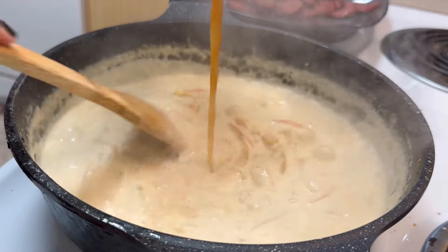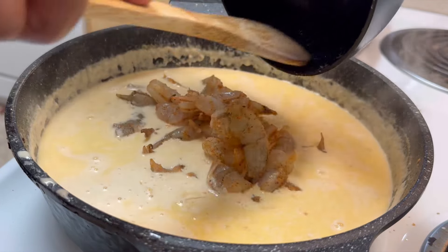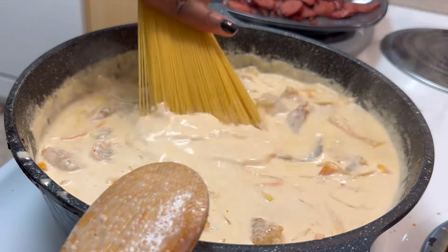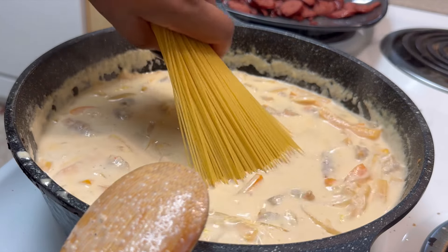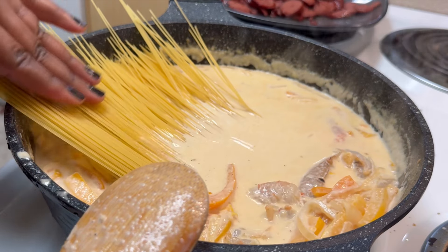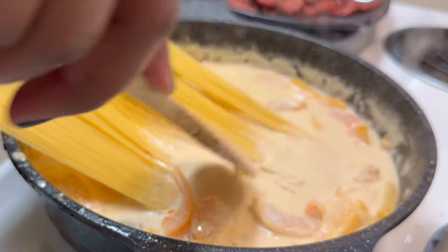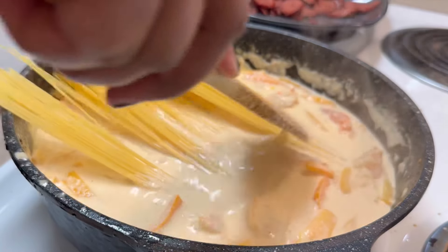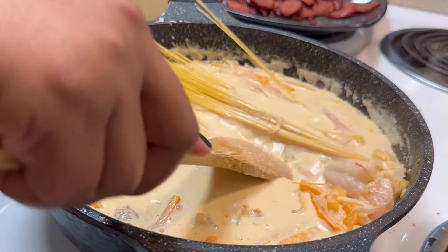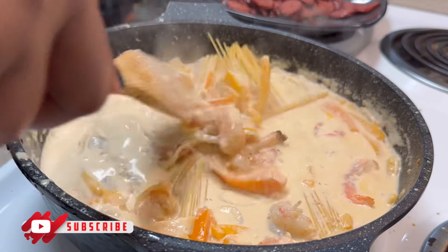Once our liquid starts to thicken up, we're gonna jump in with some veggie broth. In goes our shrimp and our angel hair pasta. This is a one-pot hitter, honey — you only need one pot to cook all of this. The angel hair is a very thin noodle that's gonna cook very quickly. You can also wait to add the shrimp — put the pasta in first, let that cook down a little bit, and then add your shrimp. Once I get that pasta all down in there, we want it covered with the juice so the noodles cook evenly.